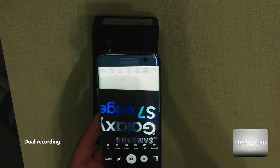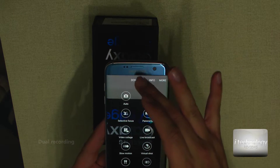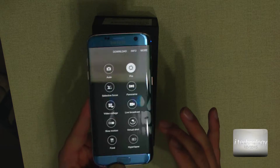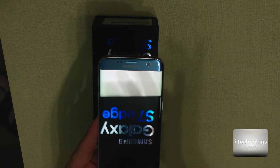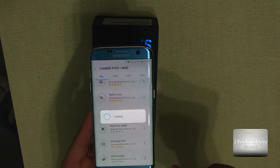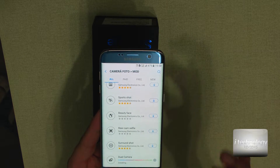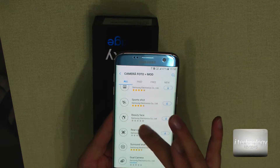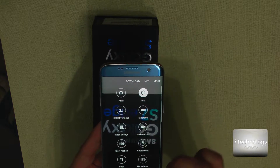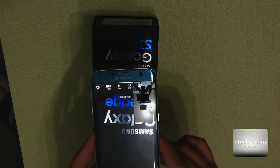Another tip: if you want to record with both cameras — the front camera and the back camera at the same time — you have to go to Mode and download it. Here in the mode you cannot find it by default, it doesn't have it, you have to download it — this is the trick. You go and download the dual camera. The dual camera is very interesting — it uses both cameras to record at the same time. This triggers the maximum focalization capability of the camera. You can select dual camera and record both cameras at the same time.